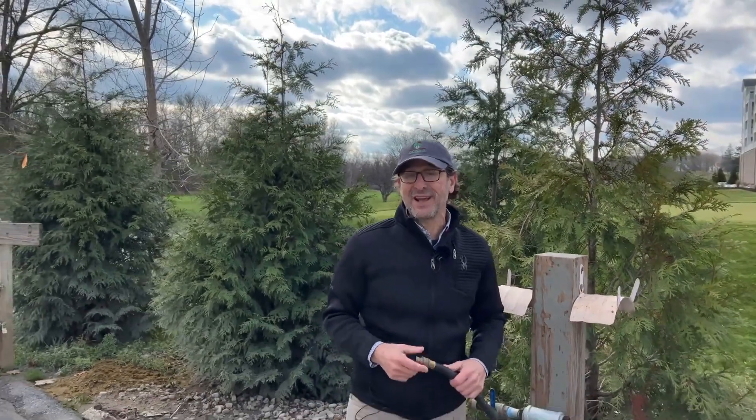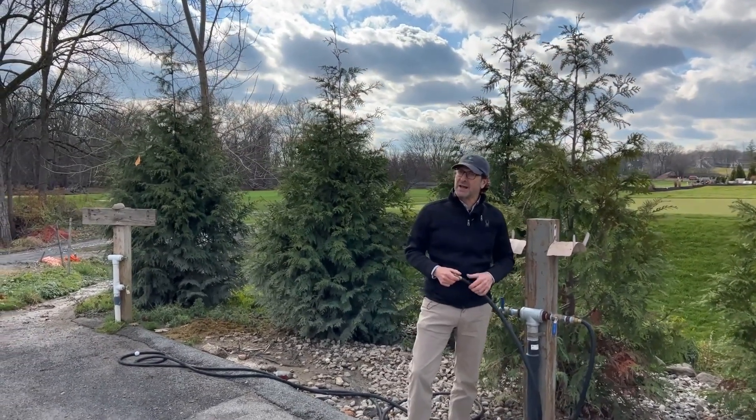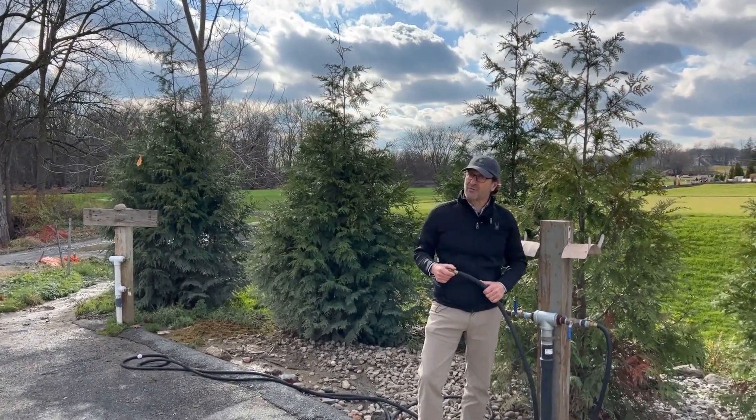Welcome to the New York Golf Course Foundation video log series. I'm Frank Rossi from Cornell University, and as you can see I'm here at a wash pad. Often these environmental problems are hiding in plain sight, and this is a major one facing golf courses.